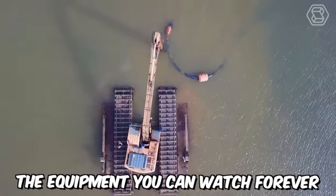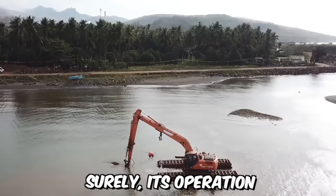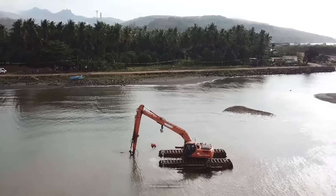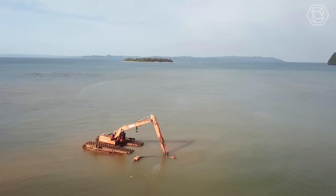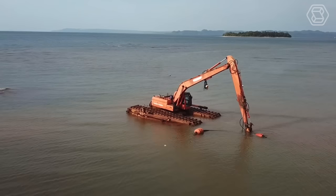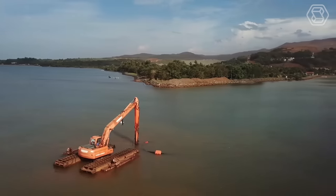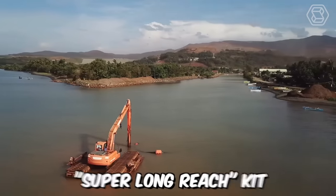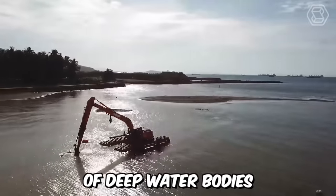The equipment you can watch forever — the unique amphibious excavator Doosan. Surely its operation and appearance are impressive. This machine belongs to the category of special developments of the company and was designed to enhance mobility in swamps, marshy areas, and soft ground with floating pontoons. When combined with the previous super long reach kit, this excavator can even reach the bottom of deep water bodies.